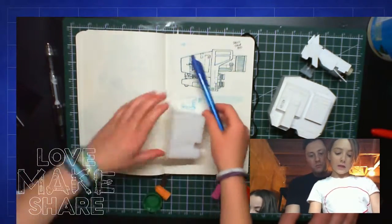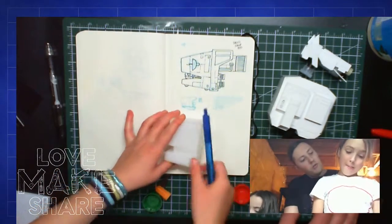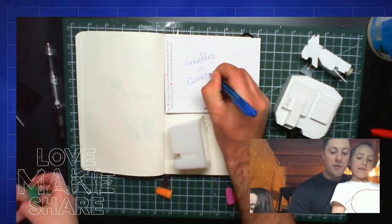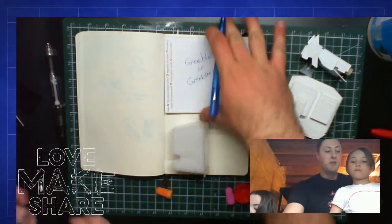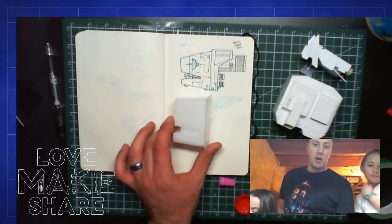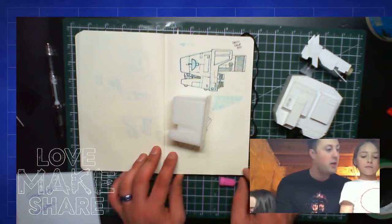Do you want to know the word for those little details? They're referred to as greebles or greeblies — all that means is little bits of stuff that you add to something to make it look busy and interesting. We've got this for the main body of it, which is kind of where the inspiration for the shape came from.